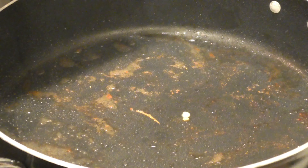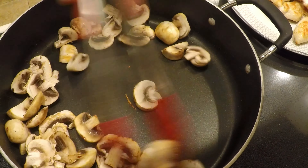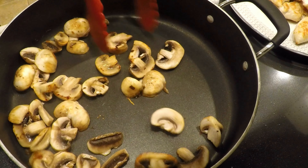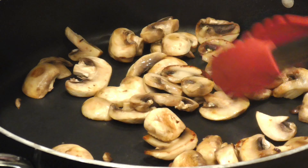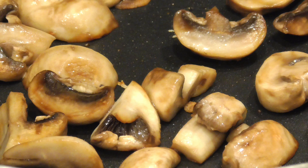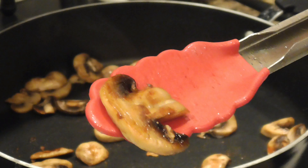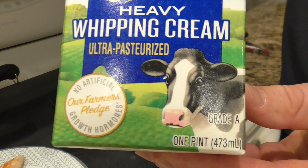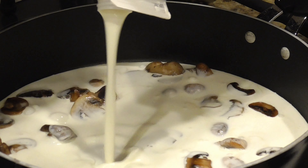Once the chicken has good color on both sides, I pull it out and cover it with foil to keep it warm. Before the fond in the pan starts to burn, I add the mushrooms, stirring them around to pick up all that oil and those delicious brown bits from cooking the chicken. I turn the heat down to medium so the mushrooms don't burn — this takes about five minutes, stirring every minute or two. After a few minutes, the mushrooms have shrunk considerably and are starting to brown at the edges — perfect. Next I add heavy whipping cream. Normally I use a half pint, but today I'm using the full pint since it's about to expire.